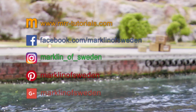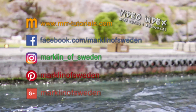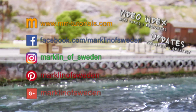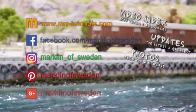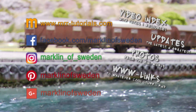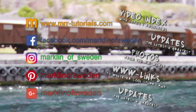Merklin of Sweden is also available on the following platforms: mrtutorials.com with a complete video listing sorted by topic; Facebook for the latest updates; Instagram for snapshots from the miniature world; Pinterest for links to cool miniature content; and Google Plus for new video releases.